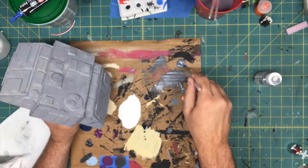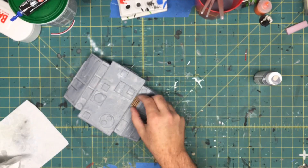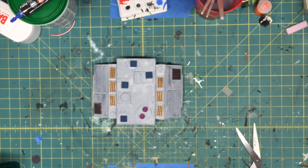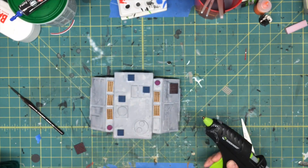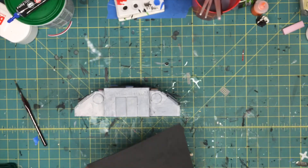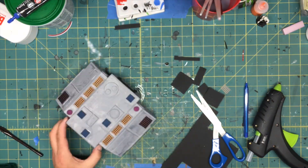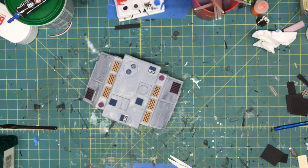I did some dry brushing to weather the gray — used some darker gray and just dry brushed the whole thing. Then I started placing the little greebles I'd created, just trying to see what looked good. Once I was happy with it, I brought out the glue gun and started attaching everything in place: the blue squares on top, the little solar panel grids on the top. I added some doors and cut some foam to make a frame around the door. After that it was just cleanup, doing some odd little pieces to make it look a little more detailed.